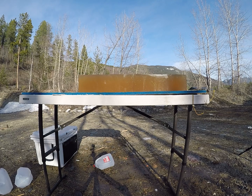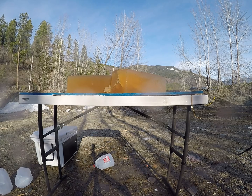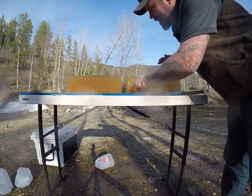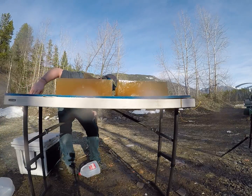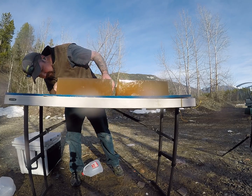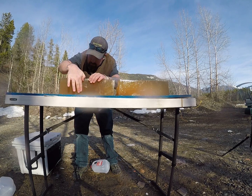Now for that high velocity load. It definitely decimated that first block. Let's see if we can find that bullet in here. That bullet is about right here.